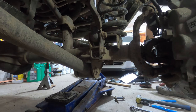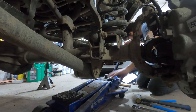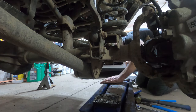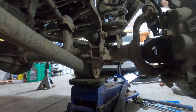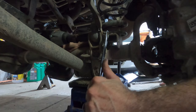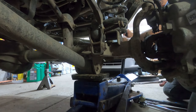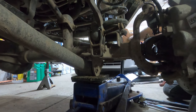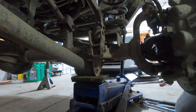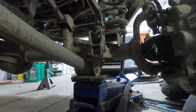Before you remove a shock bolt you've got to make sure that your axle is suspended — the shock is what keeps your axle from just dropping out. The only bolts I have to worry about today are the 18 millimeters that are on the top. So now with the shock unbolted, this side of the axle can droop down a whole lot more.